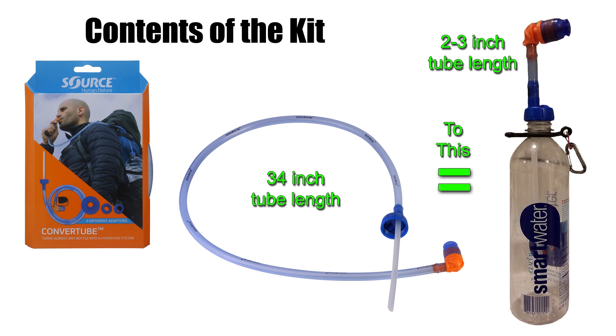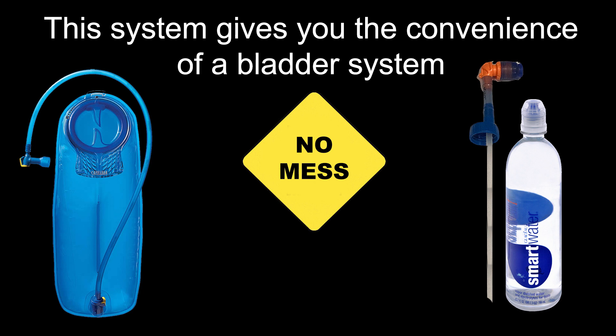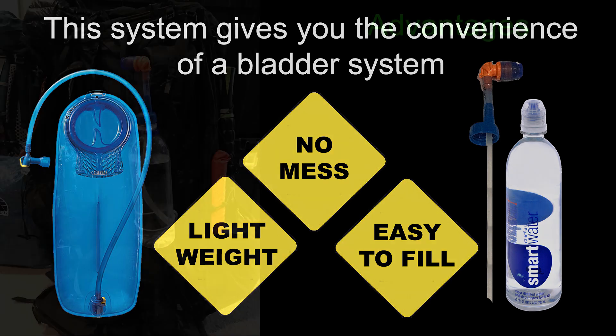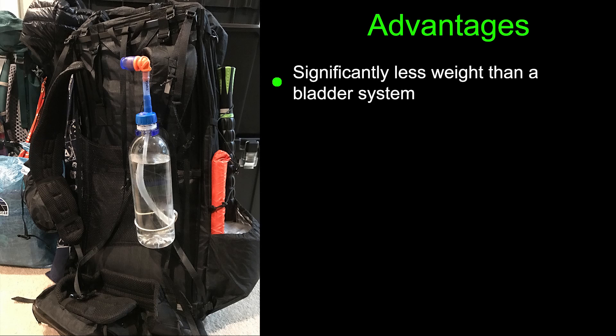The hack I'll be showing you cuts the tube size down from 34 inches to approximately 2-3 inches depending on the final position of the water bottle on your shoulder strap. The Convertube system is designed to provide the hiker the convenience of a bladder hydration system in a standard store-bought water bottle such as the Smart Water Bottle. By keeping your water source on the outside of your pack, you can more easily refill your bottles on the go and it eliminates the risk of getting the internal components of your backpack wet should the hydration bladder fail. With a bottle on your shoulder strap, a number of benefits are achieved — the tube length is significantly shortened, meaning the weight of the original system is significantly reduced.